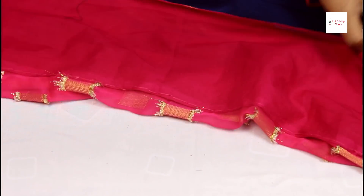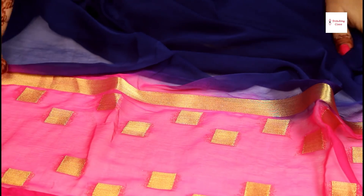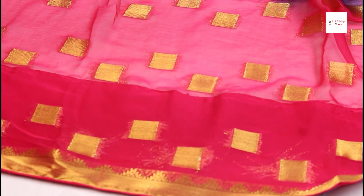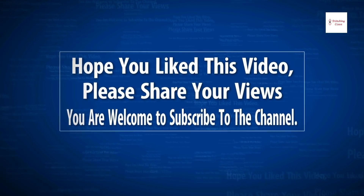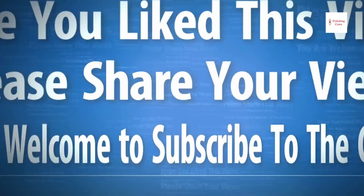This will look like this. It is very easy to put this fold in 5-10 minutes. Friends, I hope you liked our video. Please share, like and subscribe. Thank you.